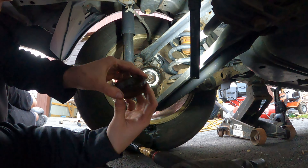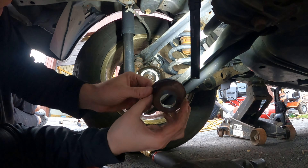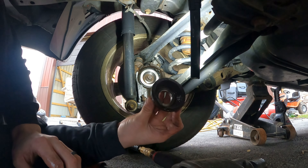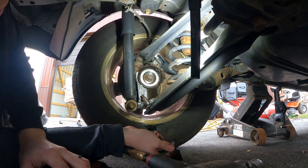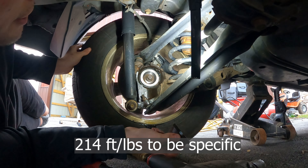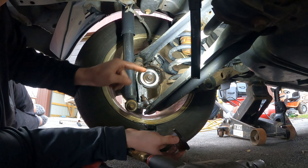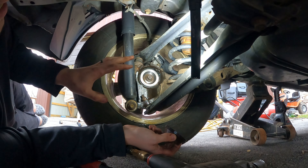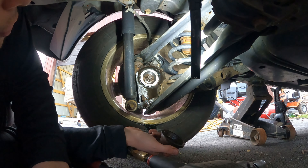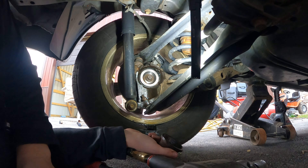I took that 32mm nut off using the impact — it actually came out pretty easy with the impact. I did spray some PB Blaster in there. I pulled it off and everything was clean in there. This actually goes up against the bearing, so I put the new part in and put my impact on the lowest setting. I'm going to torque this to spec. The instructions call for around 220 foot-pounds — it's almost like an axle nut. Do not use the impact to just crank it in there, because if you go full beans on it, this impact can do around 700 foot-pounds of tightening, and you will likely cause premature bearing failure. Let me get my torque wrench out and torque it to spec.